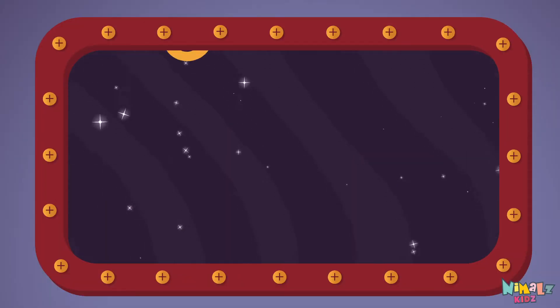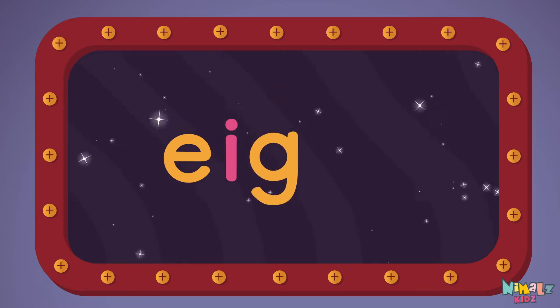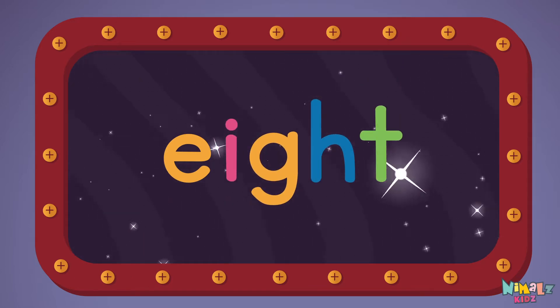We're gonna learn the sight word eight. E-I-G-H-T. Eight!